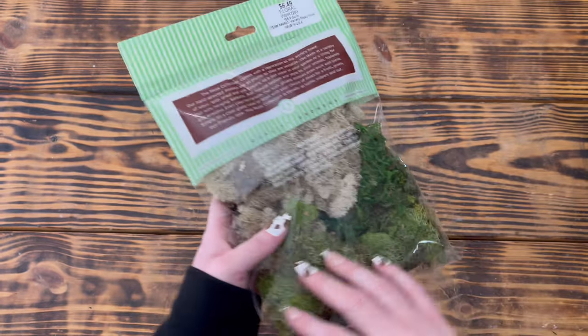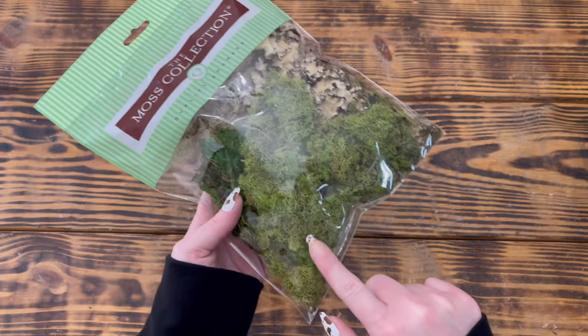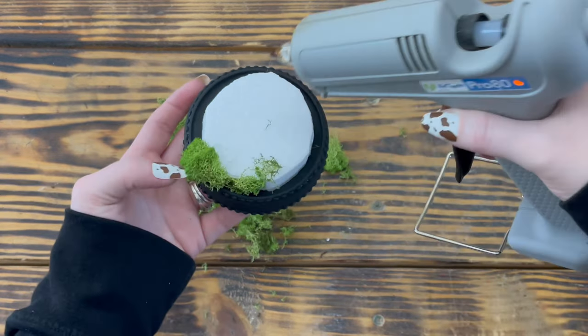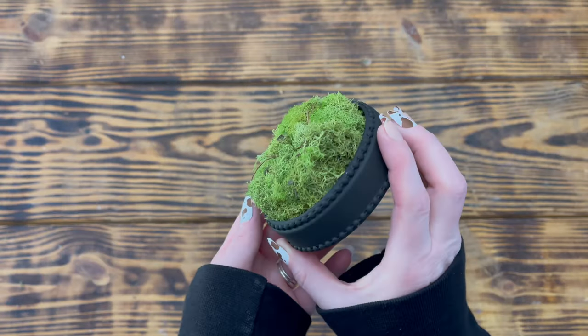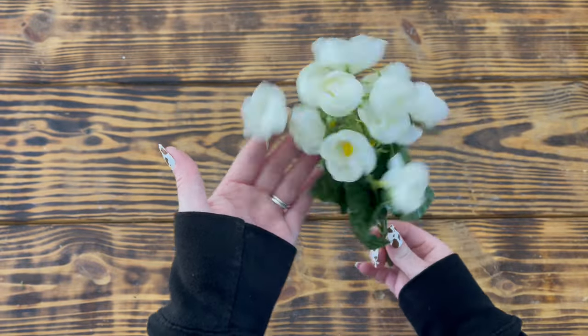I used reindeer-type moss from a moss collection pack I picked up at Hobby Lobby to cover the styrofoam, using hot glue to adhere it to the foam. I wanted to use the reindeer moss from Dollar Tree but none of my three stores had any and I haven't been able to find it for quite some time. Here is how the base looked once I had all the moss glued onto the styrofoam.